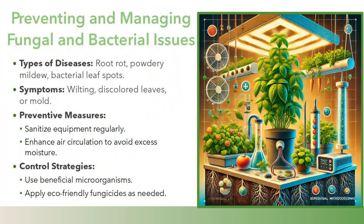Preventing and managing fungal and bacterial issues. Types of diseases include root rot, powdery mildew, and bacterial leaf spots, with symptoms such as wilting, discolored leaves, or mold. Preventive measures include sanitizing equipment regularly and enhancing air circulation to avoid excess moisture. Control strategies involve using beneficial microorganisms and applying eco-friendly fungicides as needed.